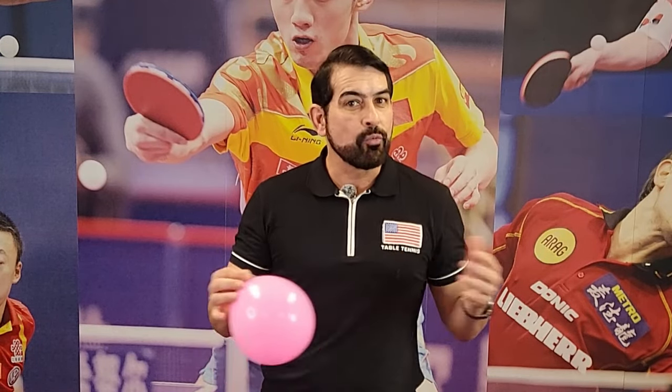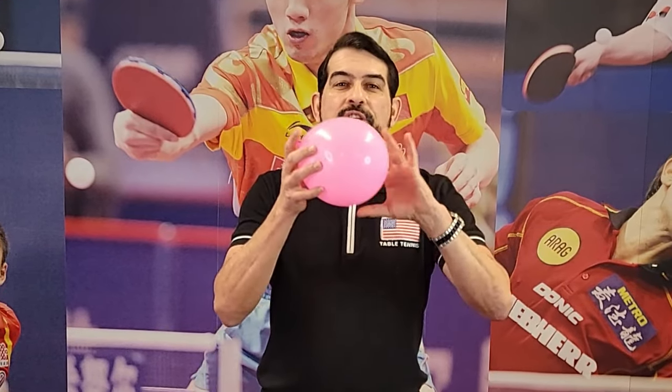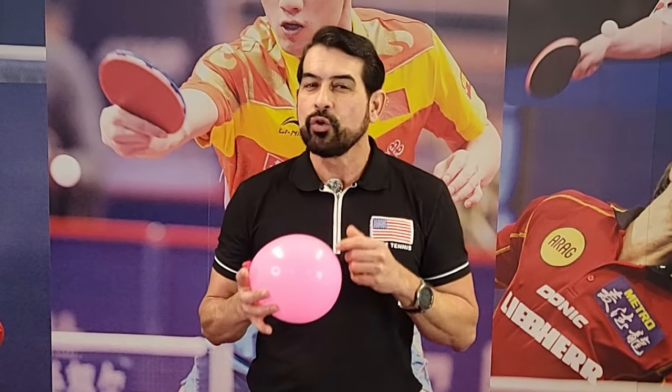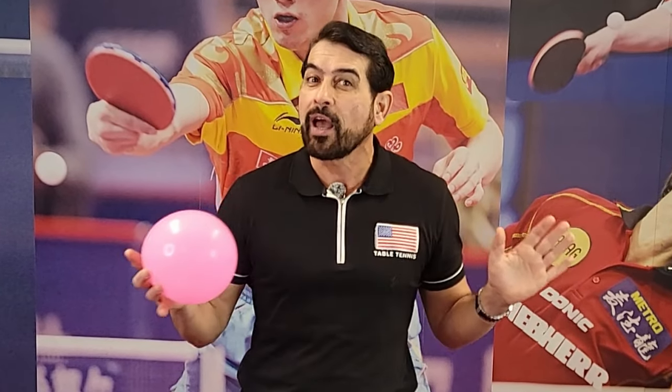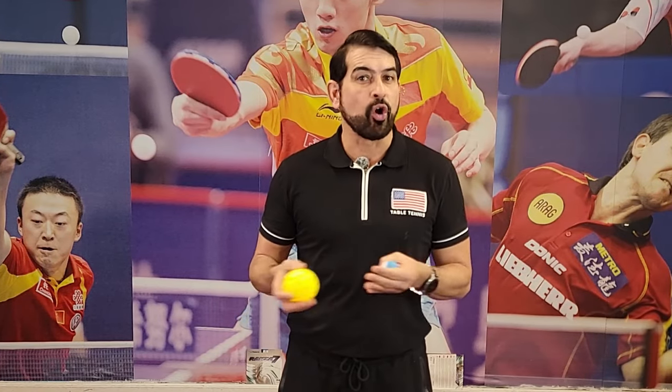You can see how important just a small tool like a balloon is — you can learn table tennis without a paddle, without even a table. I told you! From this point on, you can start practicing with different kinds of balls or objects.